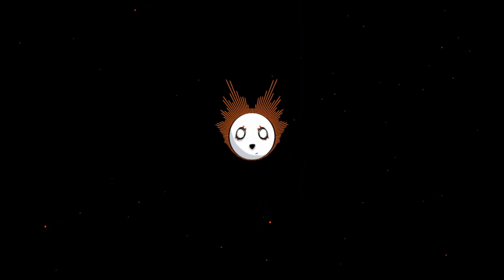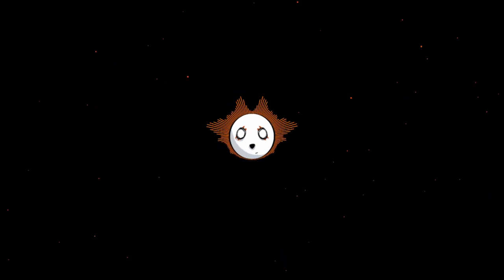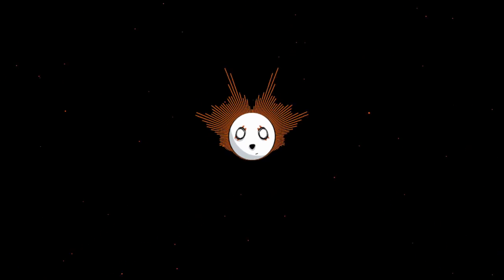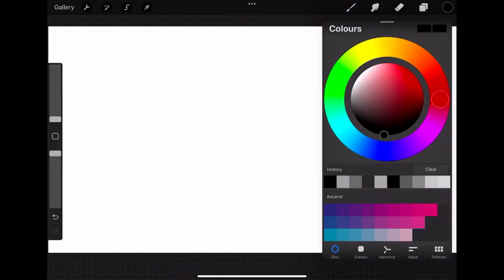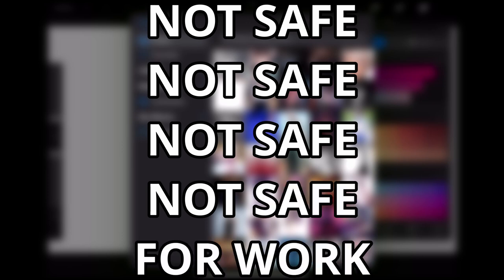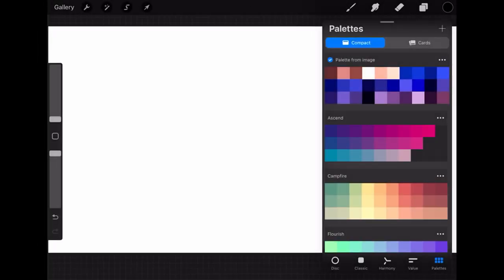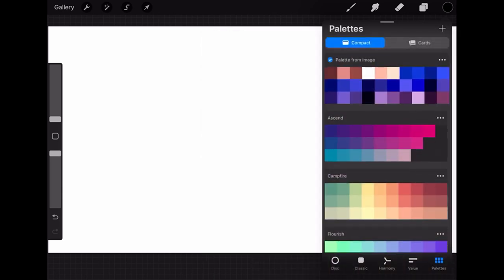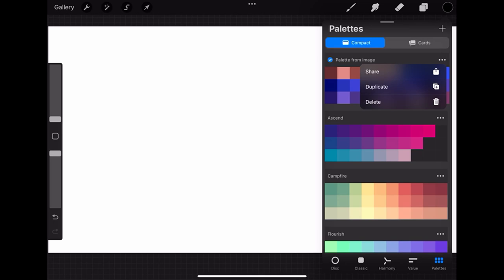The second tip: I've gotten my reference on the canvas and sketched out my character by now, but I don't know what colors to use. Procreate has my back on this one. Did you know that Procreate can give you a full color palette from basically nothing? You just insert an image you like, and it will give you a perfect color palette mixing the colors in your image. And if you think that is cool, you can even do it with your camera, which is, in my opinion, one of the most useful things ever.